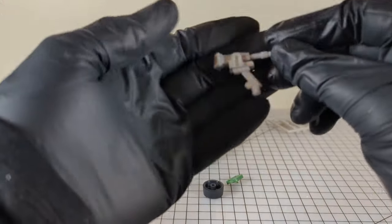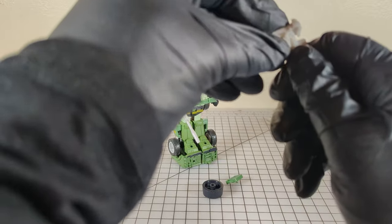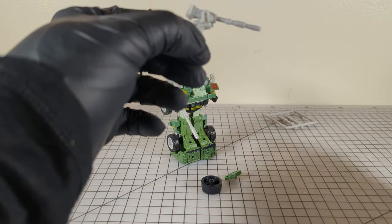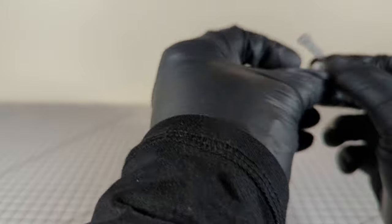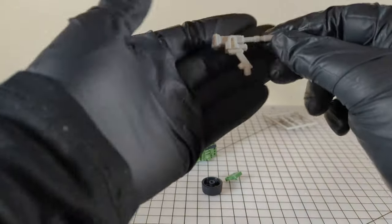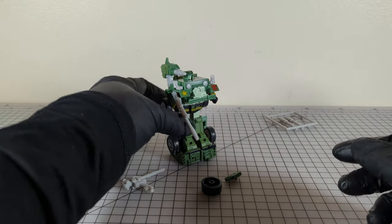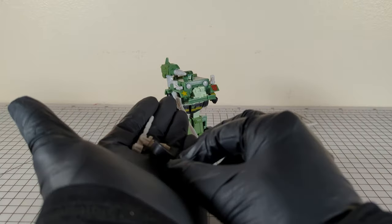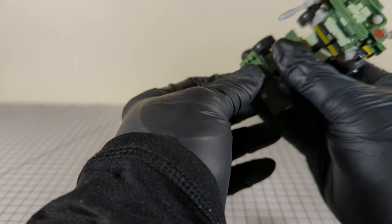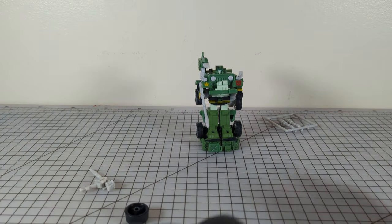To clarify, this is how the G1 mounts. It does not mount this way, because then you're just going to be shooting your driver in the back the whole time. It needs to be this way so that the turret angles forward. There is nowhere to store any of these pieces in robot mode, except that you can put the gas tank on sideways so that it fits flush.